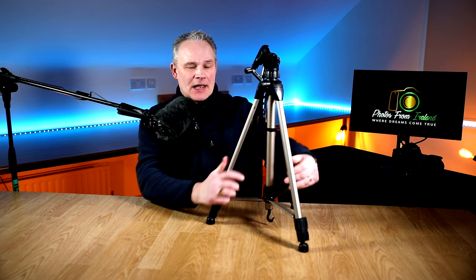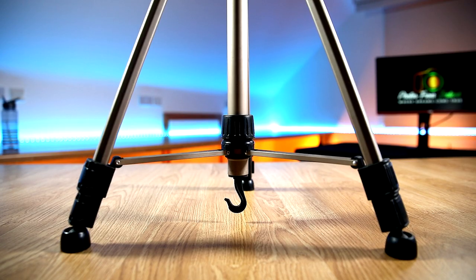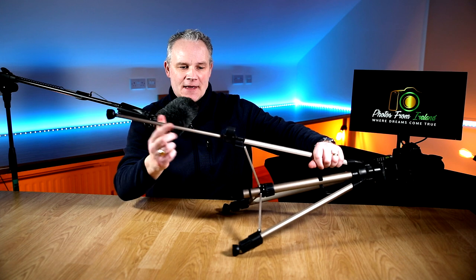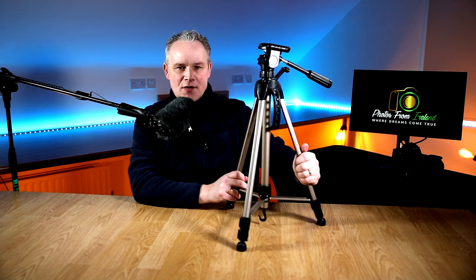The next common type of tripod is this design — it's a cheaper one designed to hold a lighter camera such as a point-and-shoot or bridge camera. The legs are fully extendable up to several feet high. At the bottom there's a little hook where you can hang your camera bag, which gives the camera extra weight and stability. It keeps the bag off the ground and dry, and in stormy or windy weather it adds stability to the tripod. The legs have a quick-release button to extend them, and the head is fully adjustable.